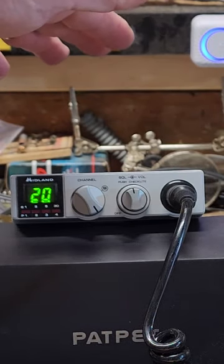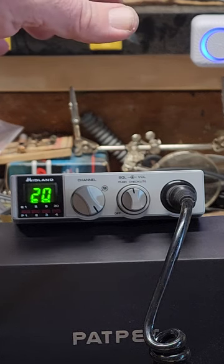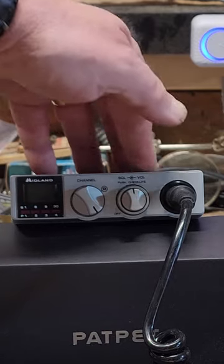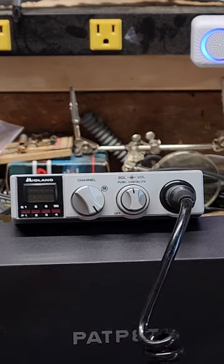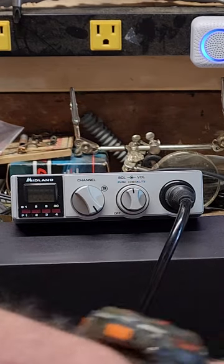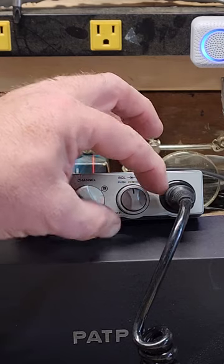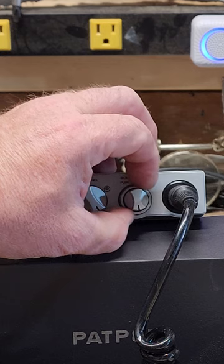There's a cool feature: when you have it in the port-a-tote leather carry case, it has a battery pack on it — I believe there are C batteries. To save power, you just push in on your volume knob and it turns everything off — all the lights. You can still key up, but all the indicator lights are off. Push it back on and you've got your squelch.